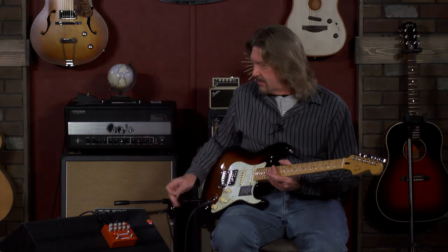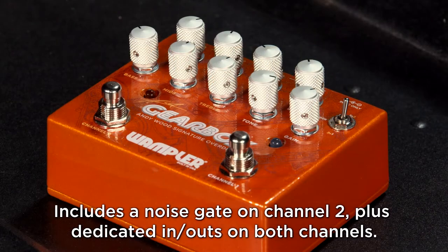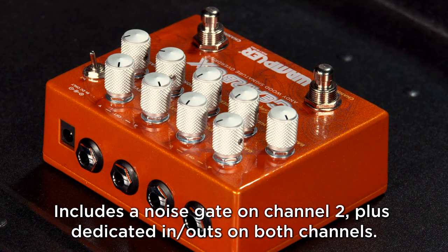Hello friends, and welcome back. We just got in the Wampler Gearbox, which is Andy Wood's signature pedal — a dual overdrive pedal that I was really excited to get in here and try out. It's got some really interesting and surprising features to it, and I'll try to play a little bit more in my wheelhouse for the rest of this video.